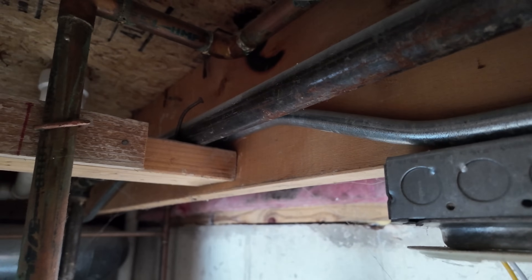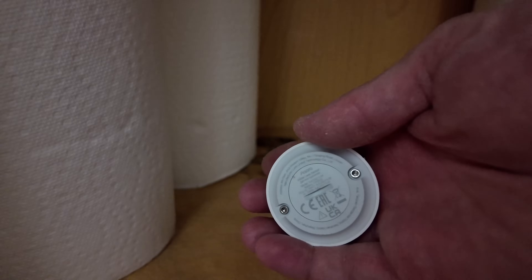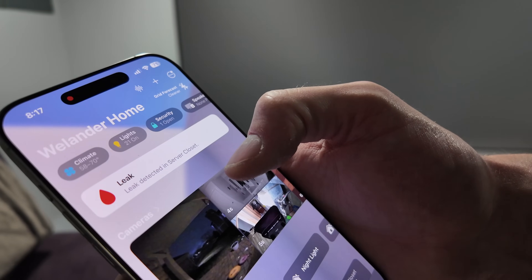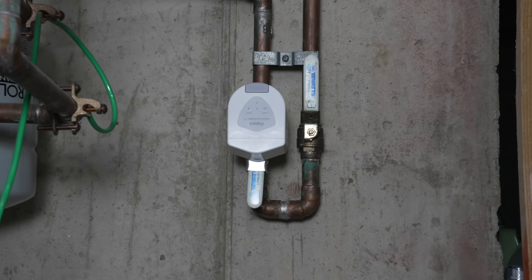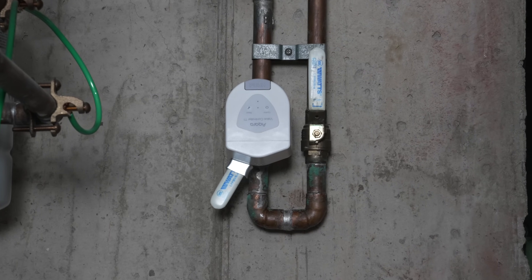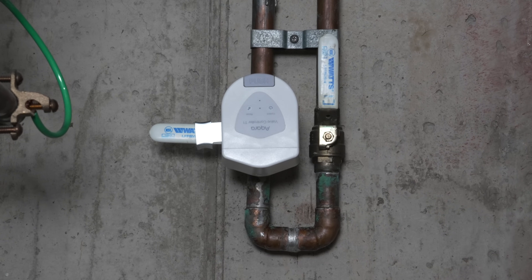Your worst fear finally happens and your pipes have a leak, which could result in thousands or tens of thousands of dollars in damage. If you have a smart leak sensor that can alert you about the leak, it's still on you or someone else to go deal with the actual problem. What if your water could then automatically shut off, giving you more time to deal with the problem and preventing more damage?